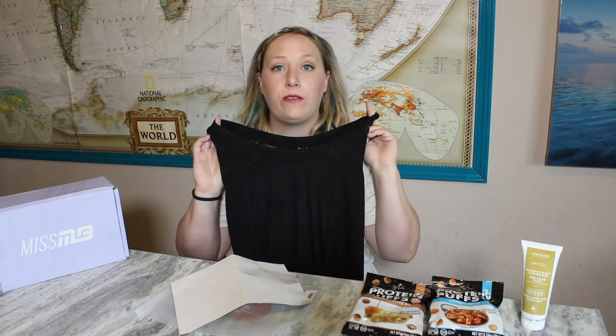Here's the apparel item for this month — it's a black tank top. It's a really nice black tank top and the quality feels really nice. It has kind of a yoga pants texture to it, so it's definitely workout apparel, not just straight cotton. It's 95% bamboo — that's really cool.